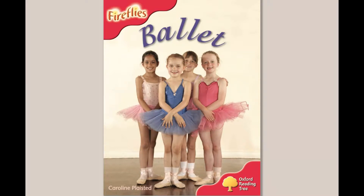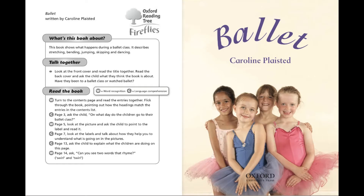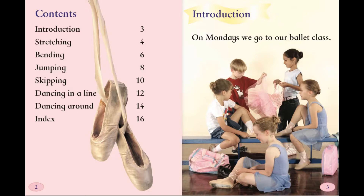Ballet by Caroline Plaisted. Introduction: On Mondays, we go to our ballet class.